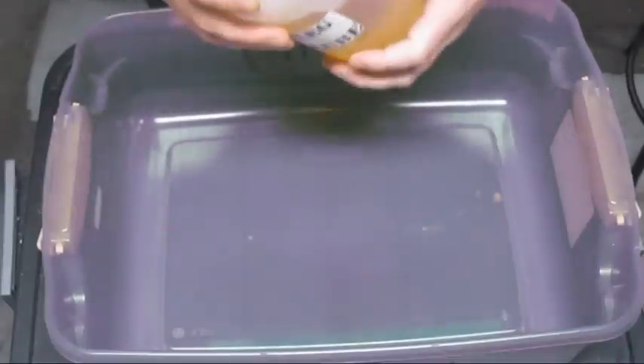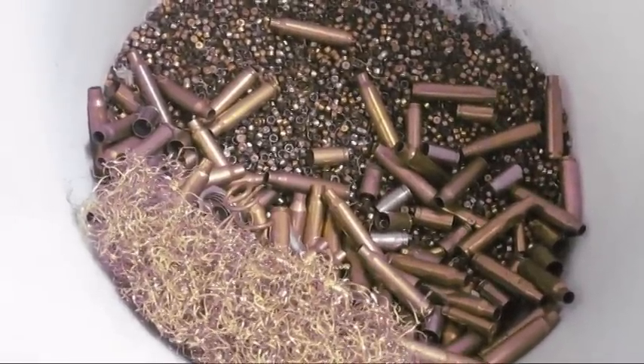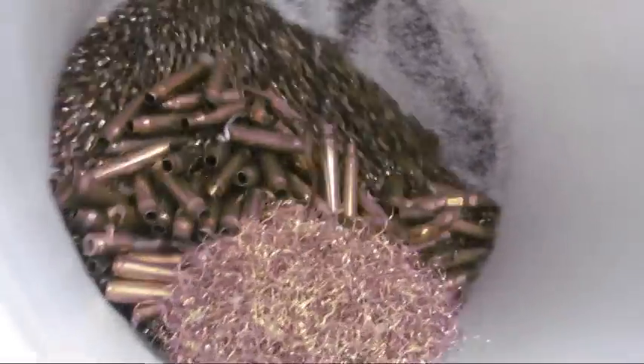This is my lube here — the bootleg case lube. Originally I mixed up 26 ounces, and you may not be able to see this, but I have done thousands and thousands of cases and I'm just at about 18 ounces now. Just to give you an idea, this container has 500 primers I just recently did — there's a lot of primers in it.